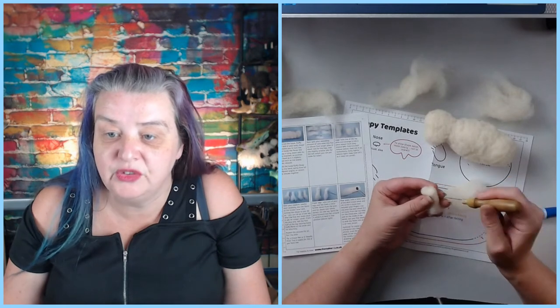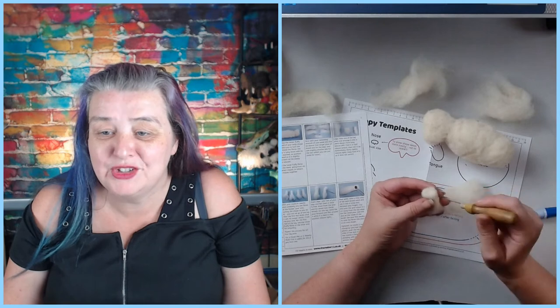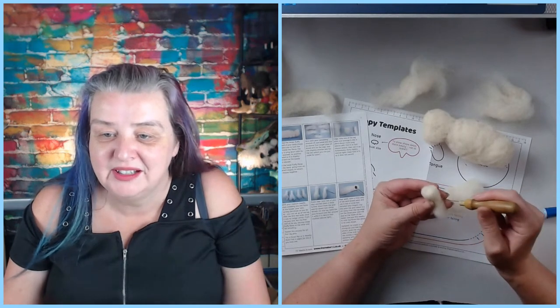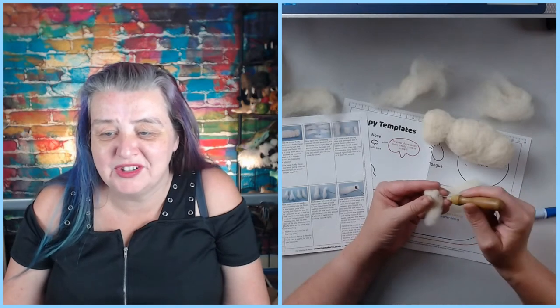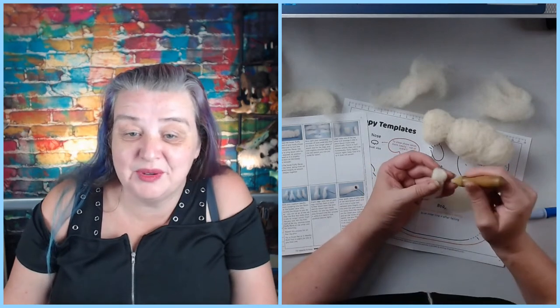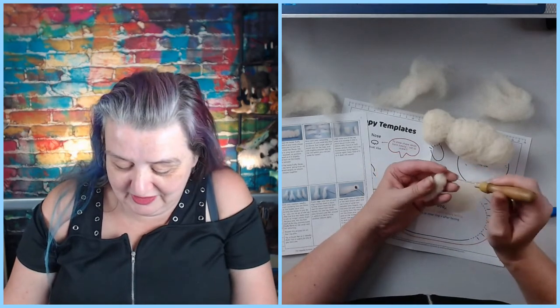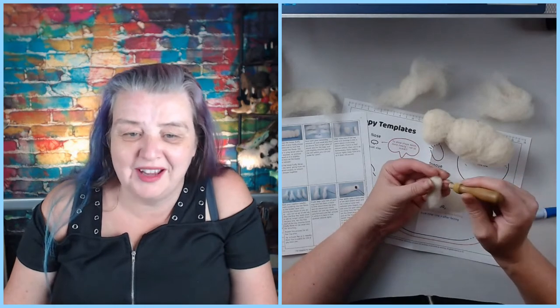Serena, your third baby turned four on the 28th and then started school on the second — oh wow! And your youngest started with their childminder, so it's been stressful and emotional. I bet they're all growing up. Gives you a bit more time to yourself — how exciting, starting school. But yeah, at the same time — aww.